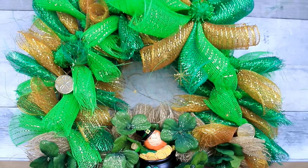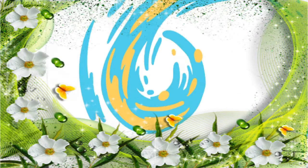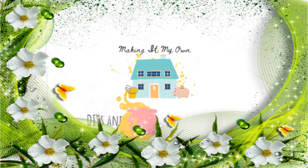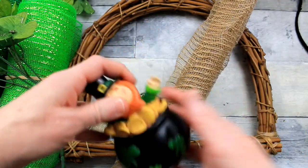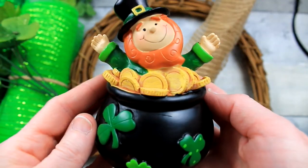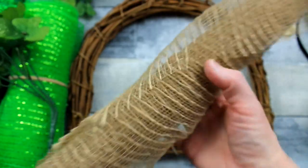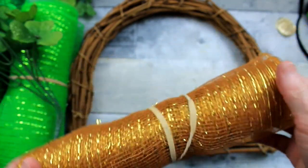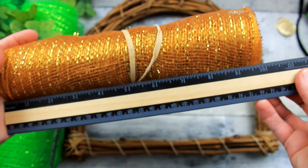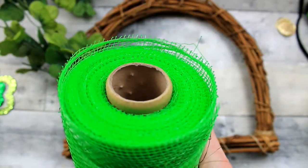Today you're getting two options on this deco mesh wreath. You're going to start off with some type of a little leprechaun or a 3D little figurine to put on here. You're going to need some burlap mesh, and then I'm using a variety of — I think that's 10-inch mesh — I'm using two greens and a gold.